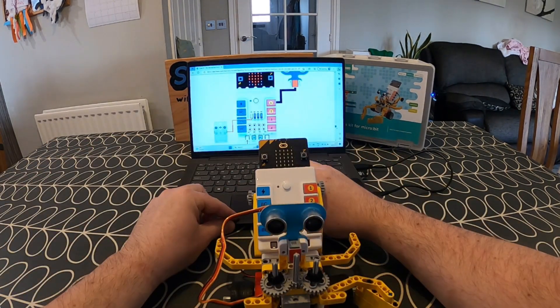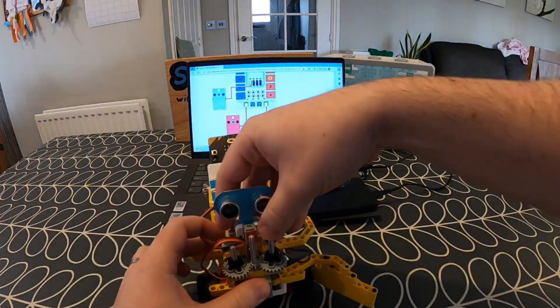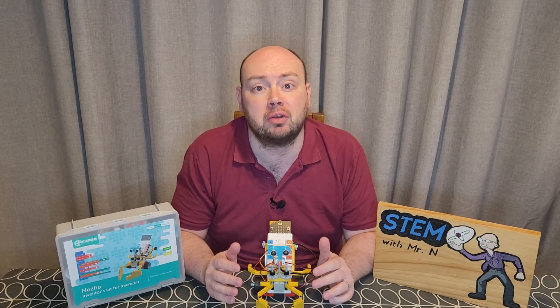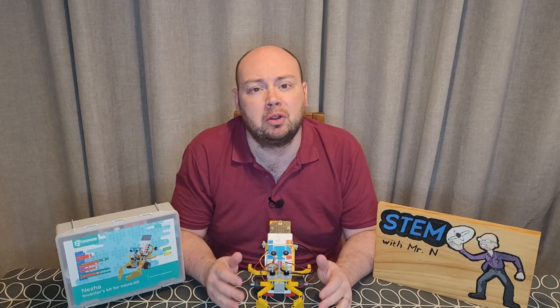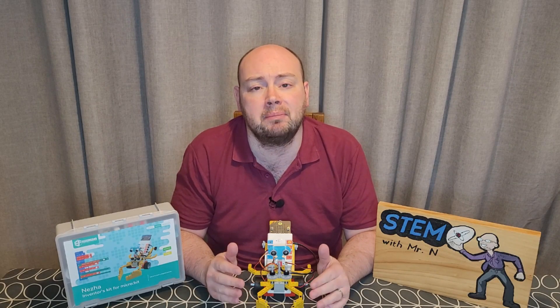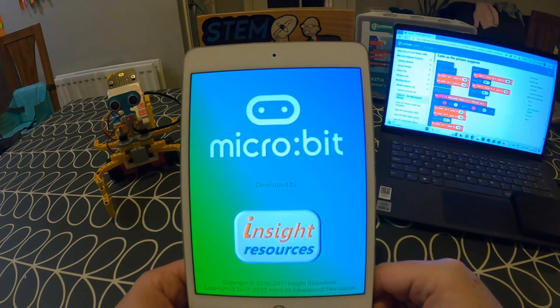The terms shrimp and prawn are common names, not scientific names. Their close relatives include crabs, crayfish and lobsters. Now that my shrimp is built, it's time to move on to the coding aspect. You'll see that there are coding instructions there underneath the building instructions. Because the Neza Inventors Kit uses a microbit board, it just uses a microbit coding app, which you can download onto any iOS or Android device.